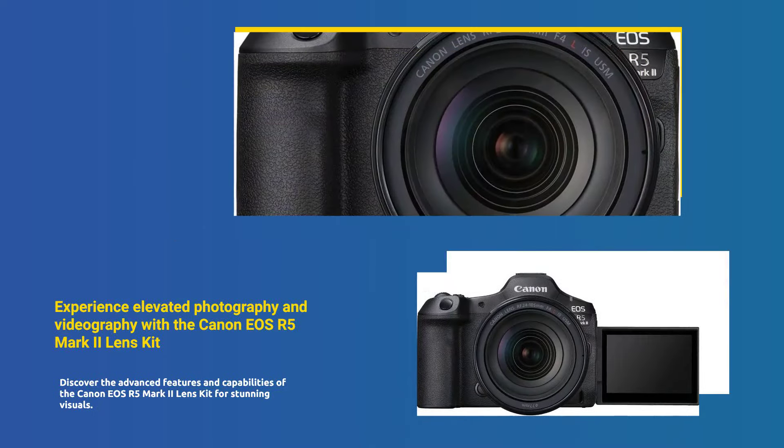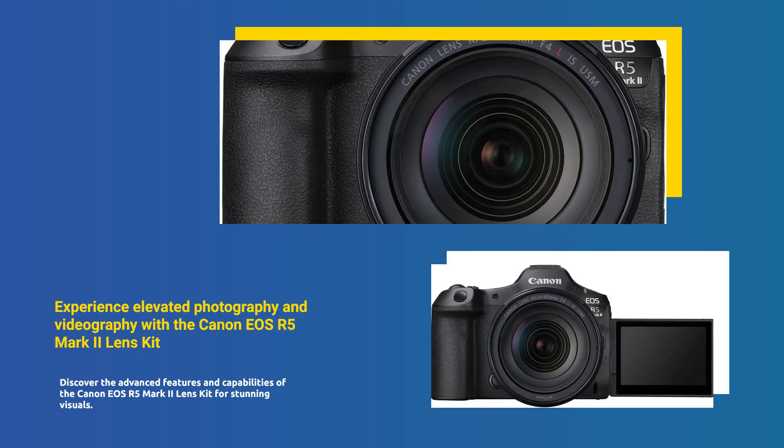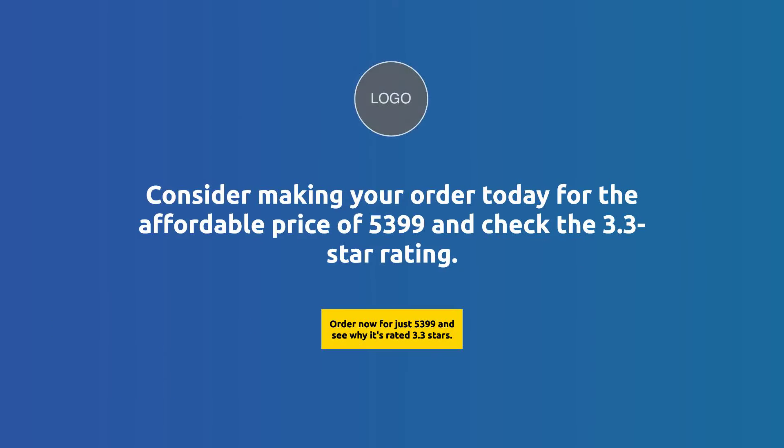Elevate your photography and videography with the Canon EOS R5 Mark II Lens Kit. Rated 3.3 stars. Order today for $5,399.